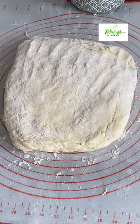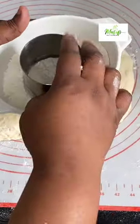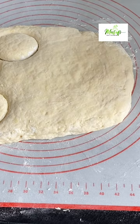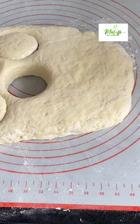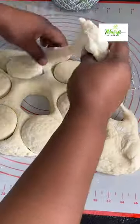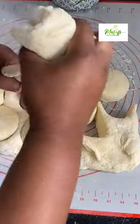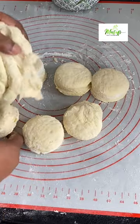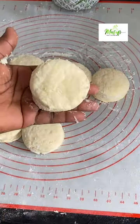Here I have my cookie cutter. I'll dip it into flour so that it doesn't stick and then go ahead and cut through my dough — just look at the size I'm going for. I'll remove the excess dough and work on it again to get more delicious scones from it. It is so beautiful.